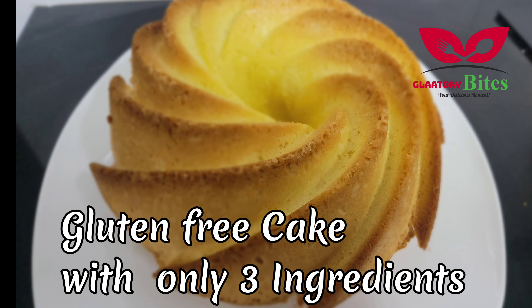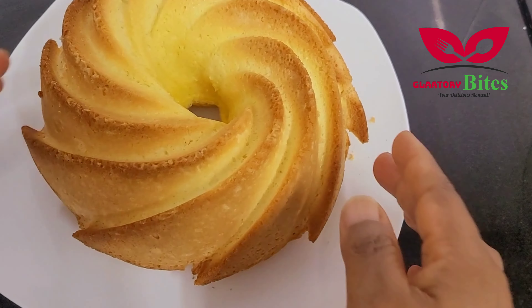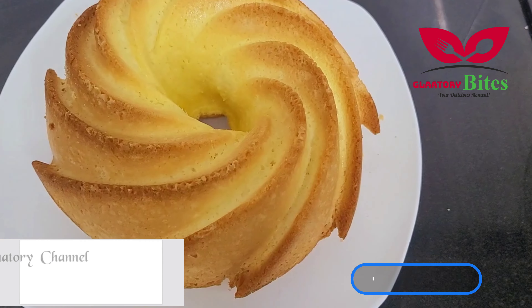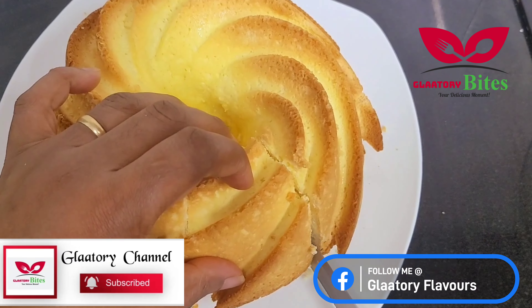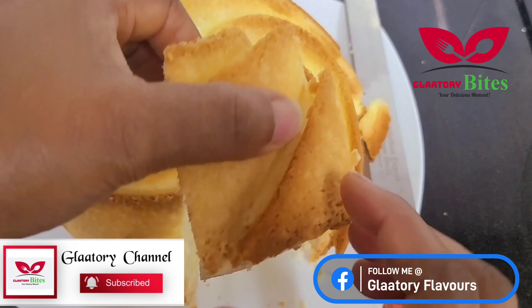Have you been looking for a gluten-free cake recipe? Worry no more — I brought it to you. This is a very easy gluten-free cake recipe you can make on your own. You don't need butter, you don't need wheat. It's gluten-free.